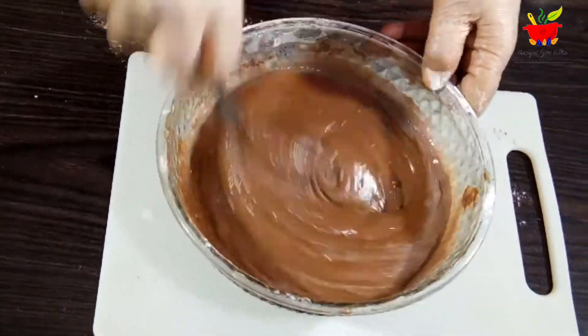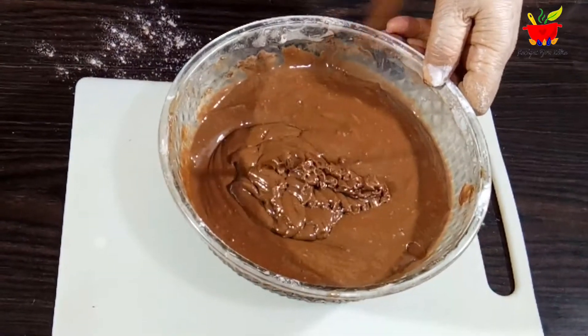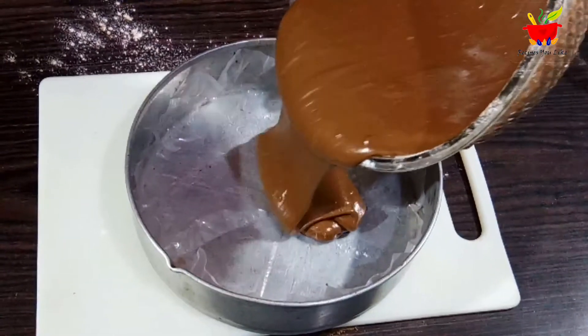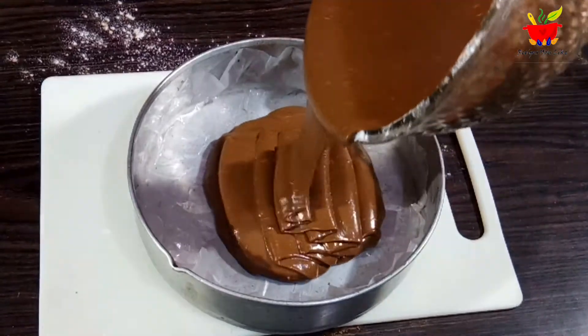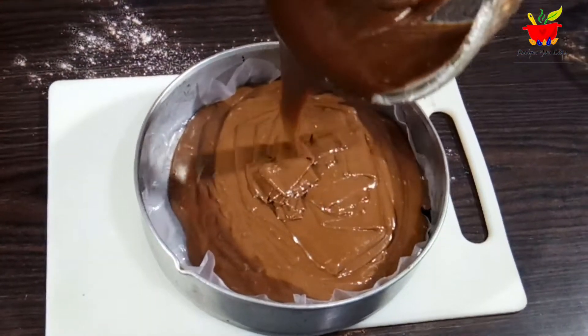The ribbon-consistency batter is now ready. This is a 6.5-inch cake mold lined and greased with butter paper. Pour in the batter and level it up.